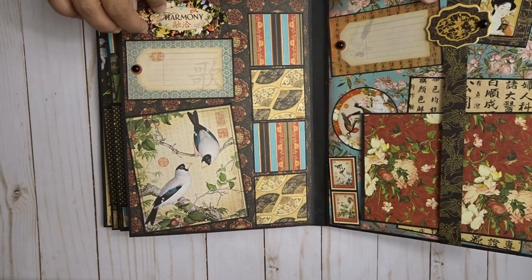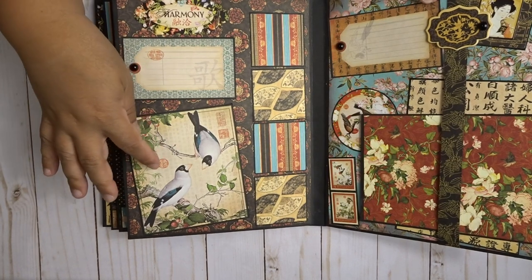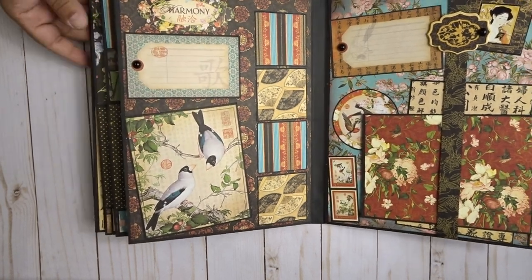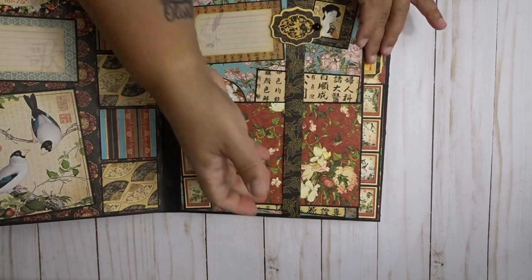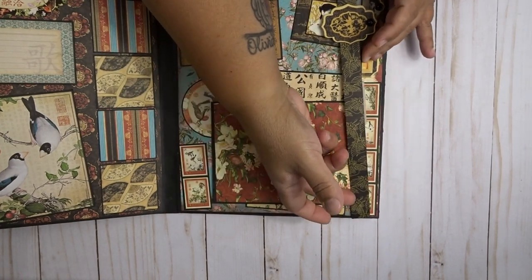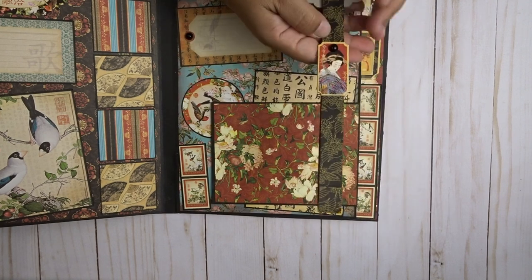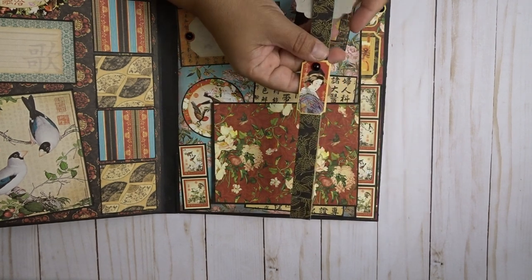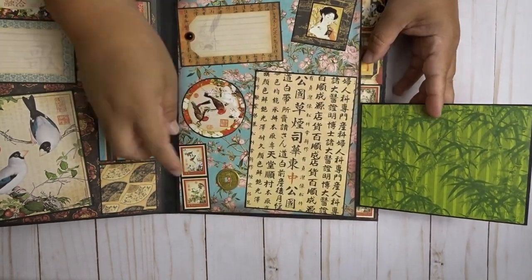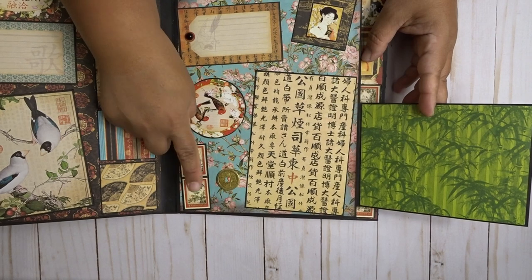Here is a sticker, and these four are 2x2 spots for photos. Here's some journaling, and these birds were really pretty — someone can cover them up or they can leave them like that. Then on this side we have another belly band. Here's a chipboard piece with a flatback pearl, another chipboard piece with another flatback pearl, a flap right here, a 4x6, another little coin, and a sticker.